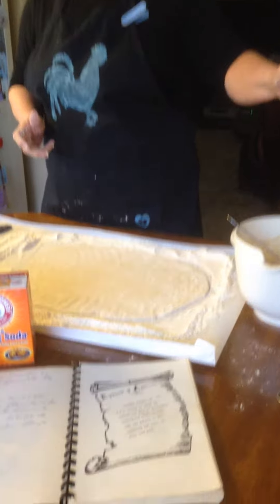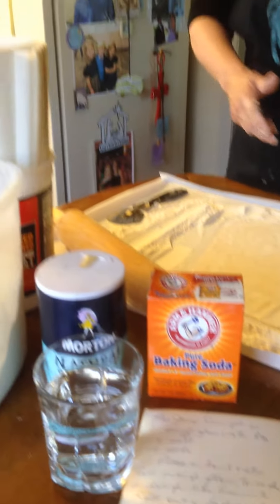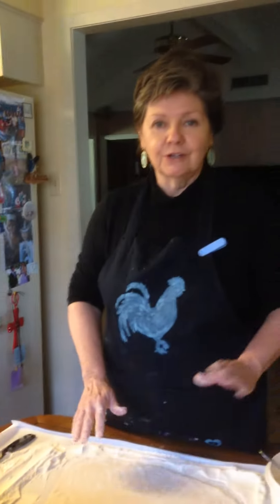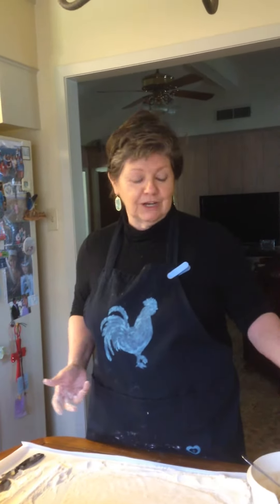I got the chicken and the broth all tucked away in the freezer, and now we're moving right on to the dumplings. I will roll these out, put them on a cookie sheet between parchment paper. Thanksgiving morning, I'll have my broth boiling, drop those dumplings in, and bada bada bing, we're going to have dumplings.